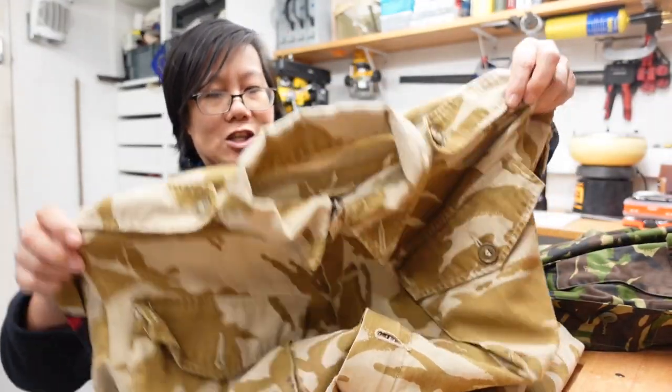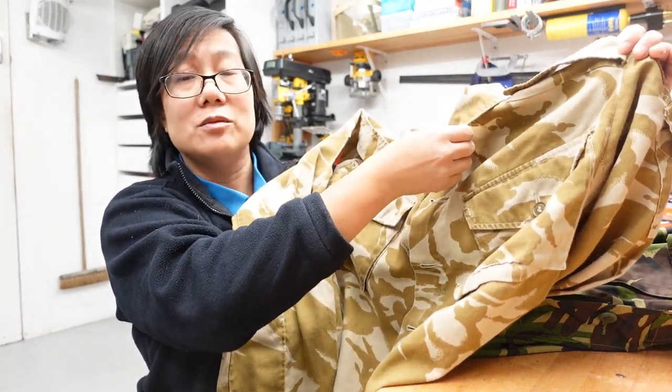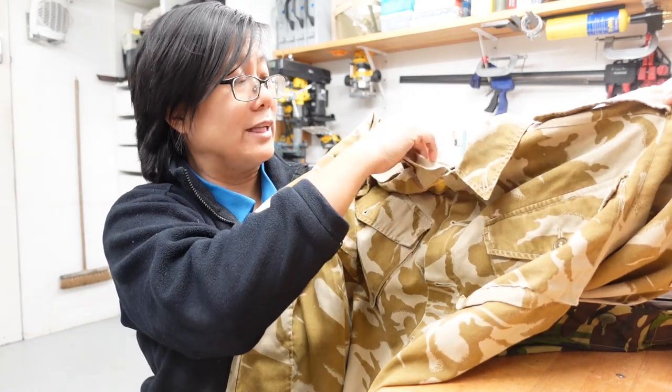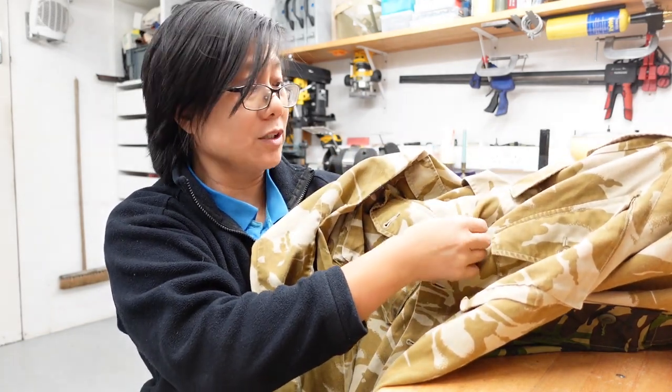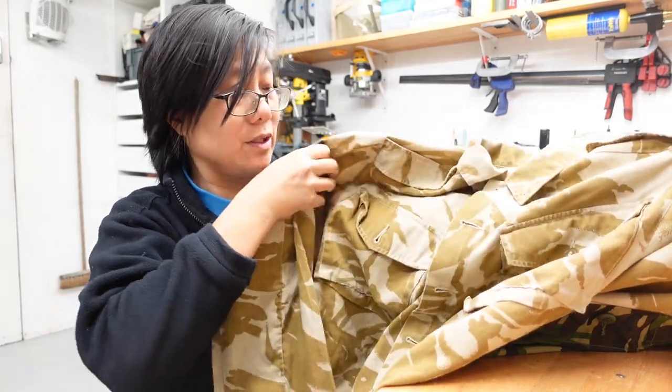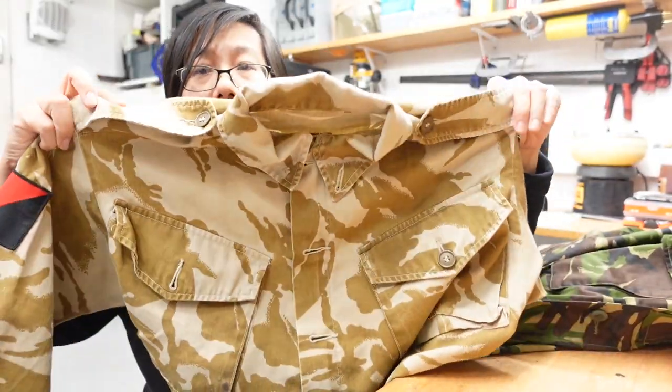It did pose the problem that with the raised buttons it was difficult to wear with body armour — there would be pressure points and it would be very uncomfortable, especially in the heat — so that was one of the reasons for swapping away from that style to the current PCS shirt. The Soldier 95 shirt is actually derived from the earlier tropical combat lightweight jacket. The desert version of the combat jacket looks a bit like this, and you can see the hallmarks: six buttons down the front, a collar which actually also had a button and eyelet so that it could be tightened around the neck, and epaulettes, one on each shoulder.